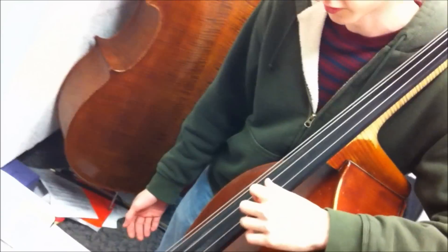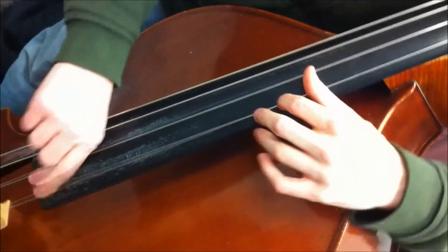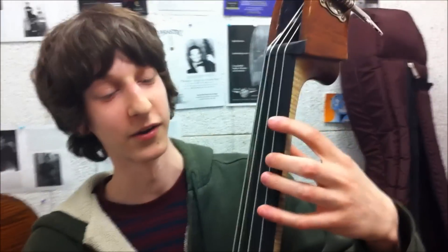In thumb position, everything is much, much easier because you can get the span of four notes that you obtain when playing electric bass. If my thumb rests on the G, then I have G, A flat, A, and B flat underneath all my fingers. It's much easier than doing that down here. What am I even doing? It's impossible.